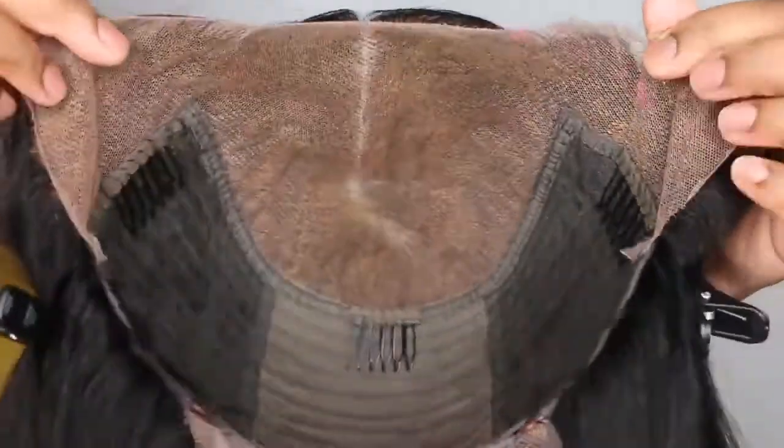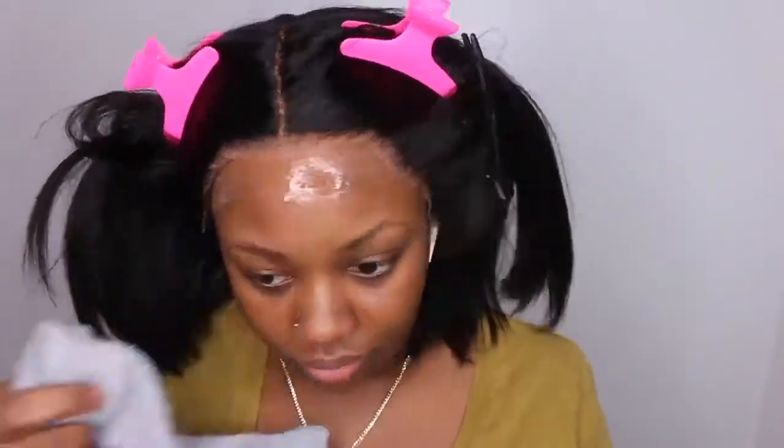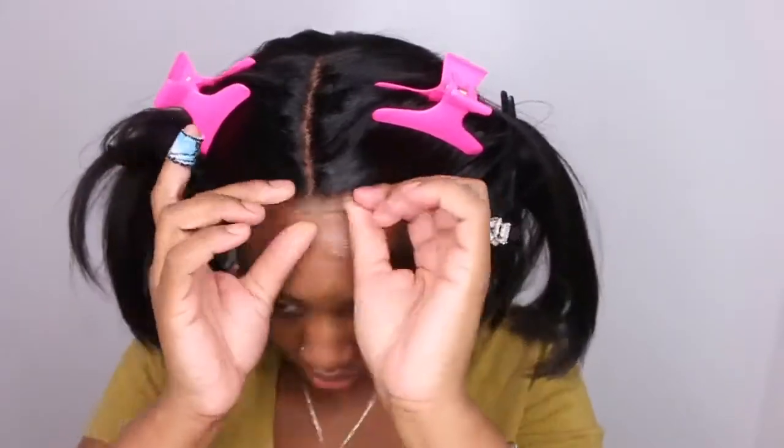This is what the wig should look like at this point. If you want to make it glueless, go ahead and add an elastic band — in this case I chose not to. You can kind of see how boxy it looks; this isn't the natural shape of my hairline and it may not be the shape of yours. You can go in and customize it a little bit more, but I am very messy applying my adhesive.